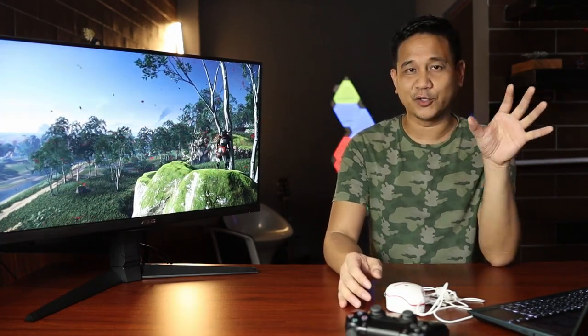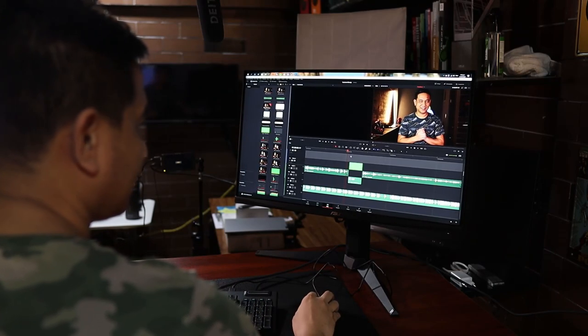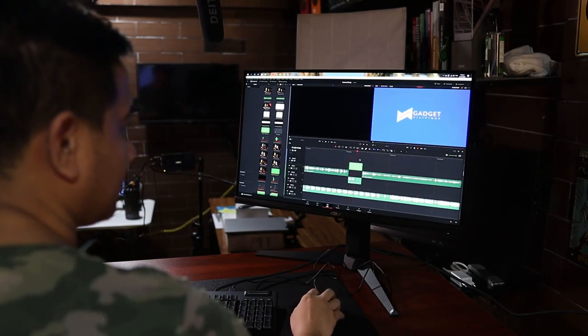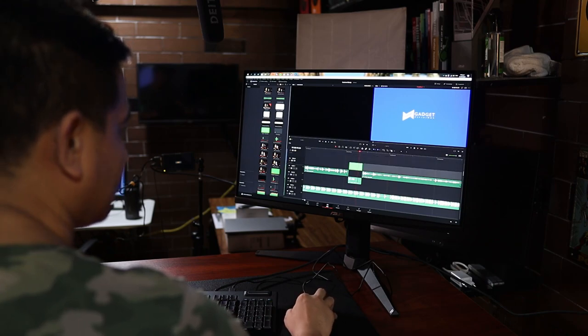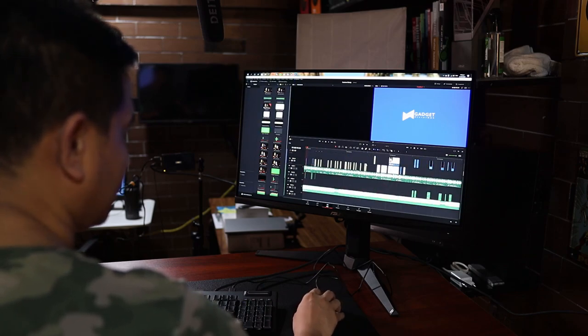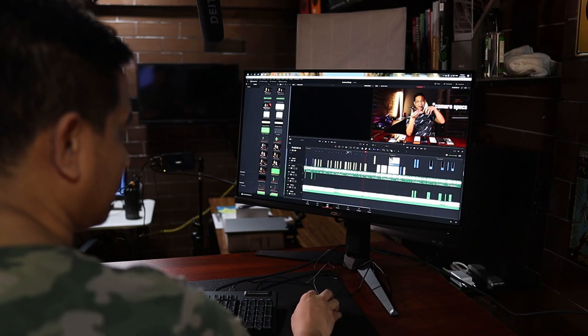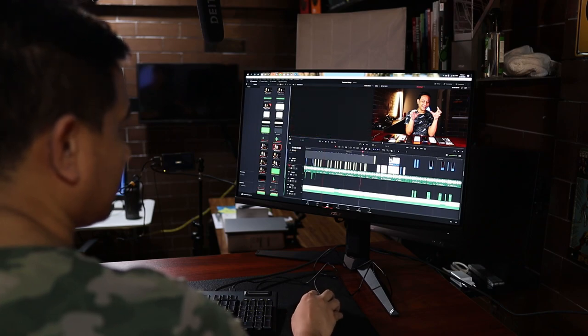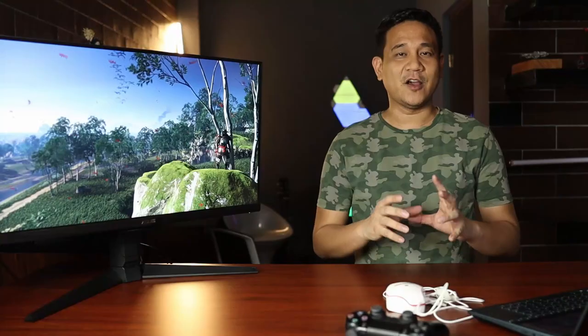The color and tone response — I actually tried this one to edit videos using DaVinci Resolve, and it's really still way better from the one I'm currently using right now. That alone is a good step up from what I've been experiencing so far, and I can't wait to try this out as my main monitor at home and at work.